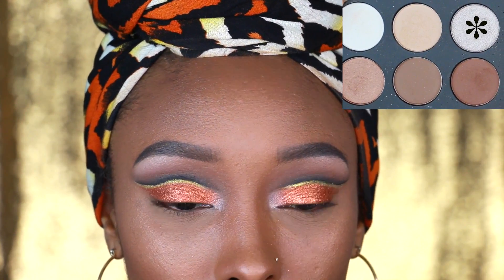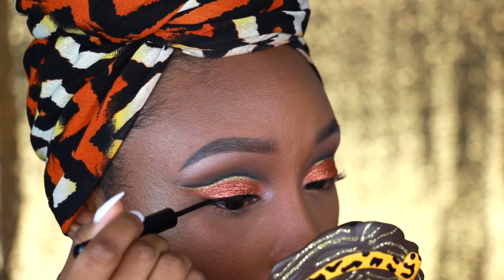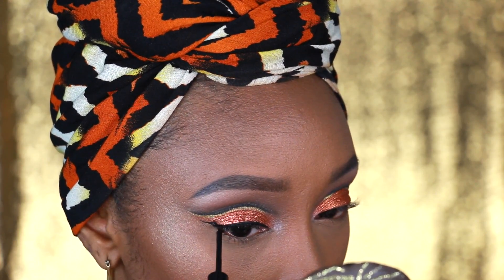Now I'm going to take this white frost eyeshadow and apply it to the inner corners of my eyes, and then I'm going to line my upper lid using a NYX liquid eyeliner.